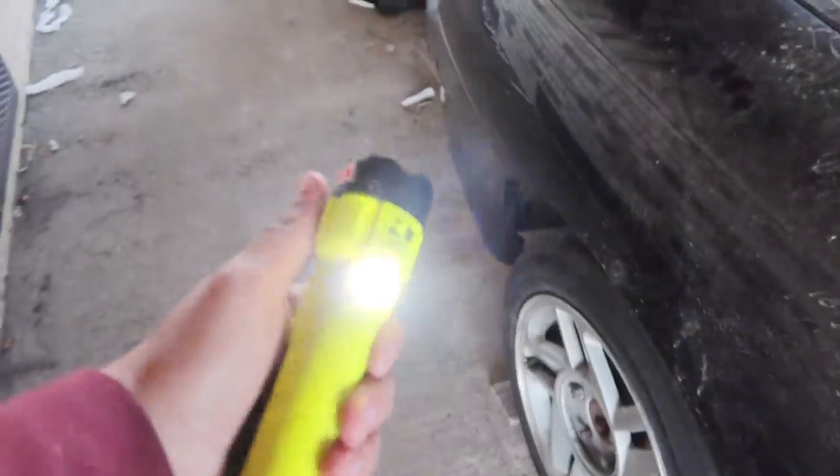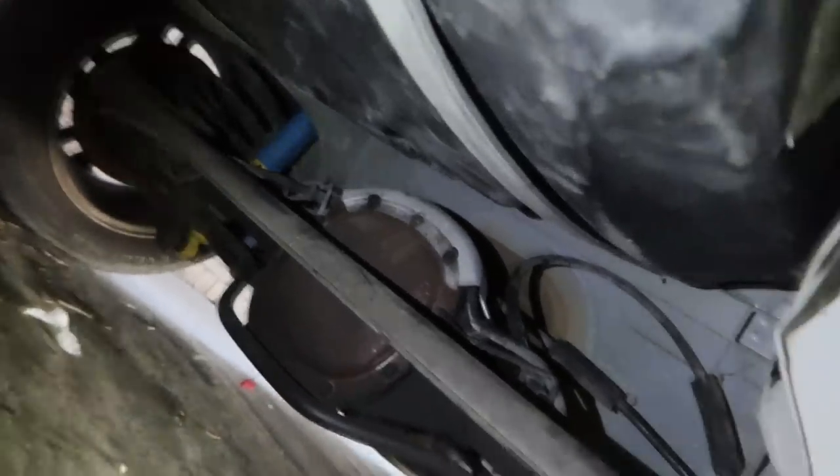The rear end is completely mounted like it's supposed to be — sway bar and all, diff, everything is mounted. Let me get a flashlight so y'all can actually see what I'm showing. Okay, as y'all can see the diff is now completely tightened up, and right there you can kind of see the torque arm. Anyway, everything's mounted — fuel tank's mounted. Shoutout to my dad, he got bored today and mounted the fuel tank and tightened this up.